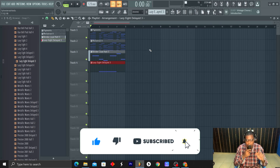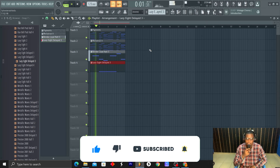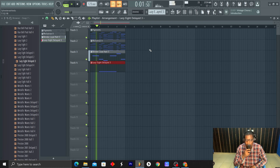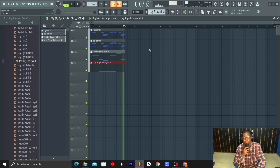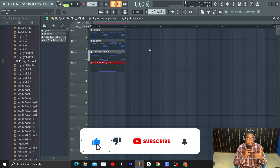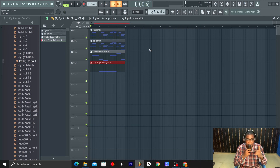Guys, this is what I came up with. Right now I'm going to mix it and play it at the end. If you enjoyed the video, please like and subscribe to the channel for more tutorials, and tell me what you want to see. Till next time, bye.